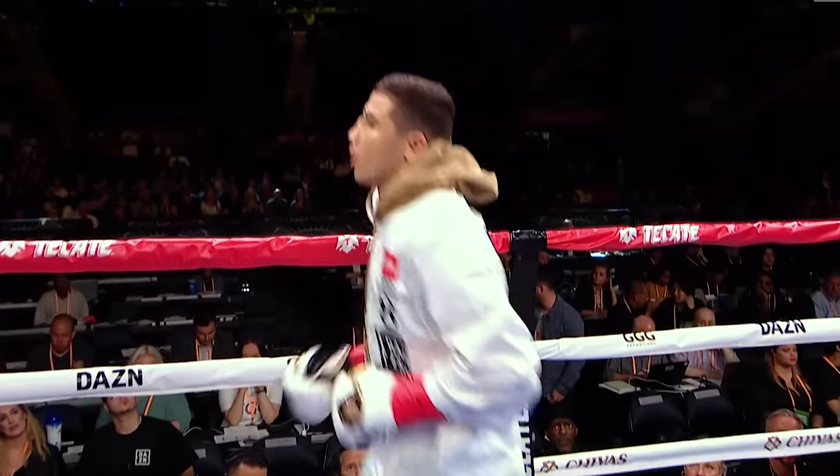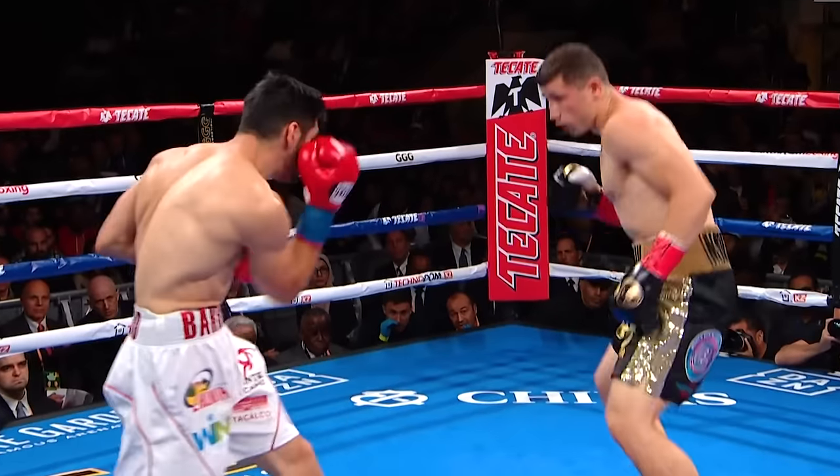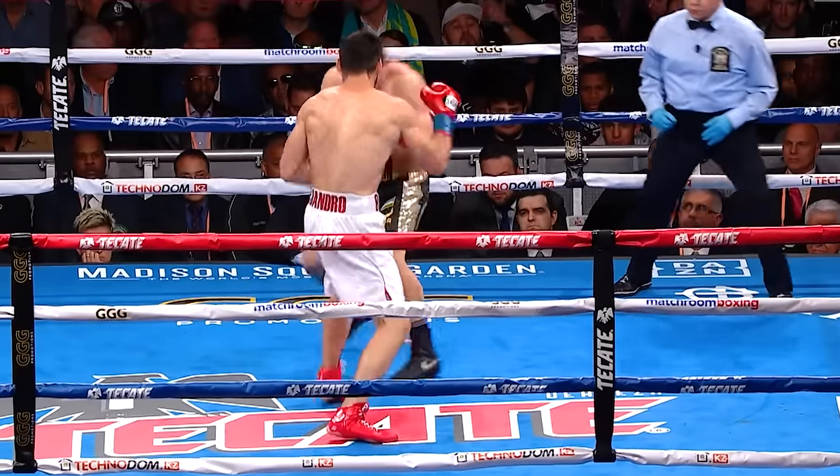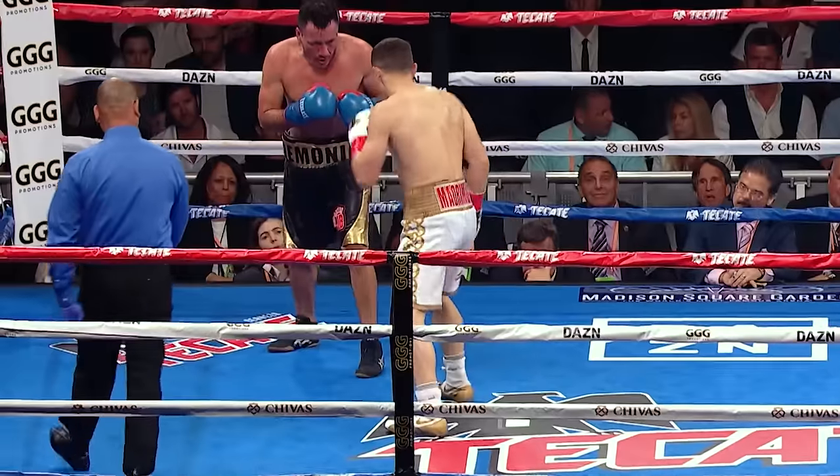Today we're going to cover some of the footwork you may have seen done by a new upcoming solid boxer on the scene, Israel Madrimov. If you've watched some of his fights, he's doing some pretty cool stuff with the footwork — a lot of switching, stepping through, changing angles, a lot of shifting as well, which is like a quick shift, and setting up all kinds of shots.